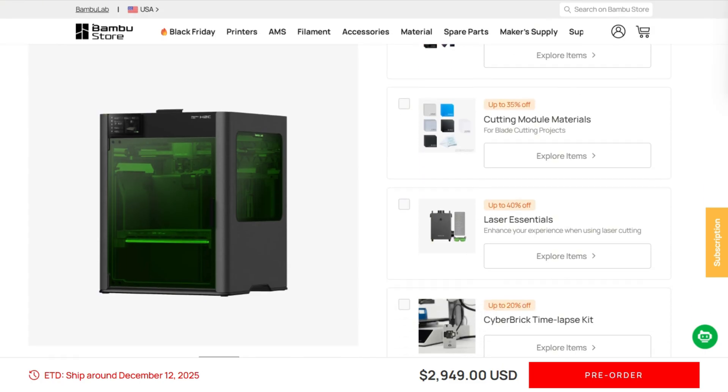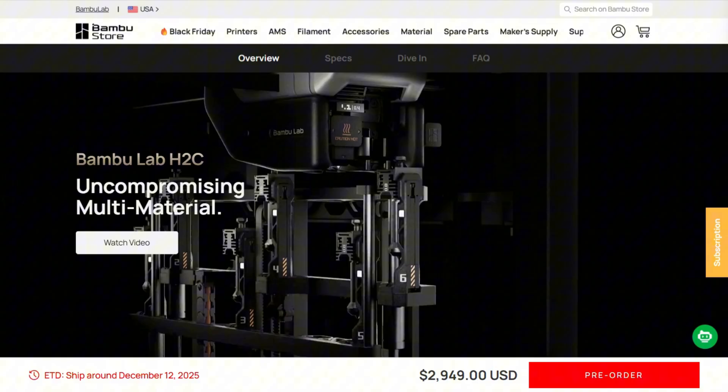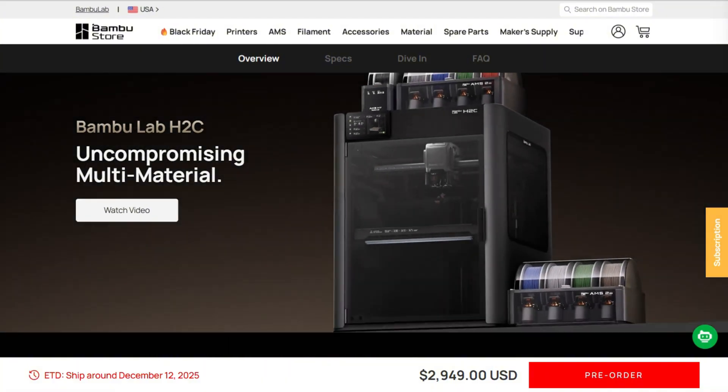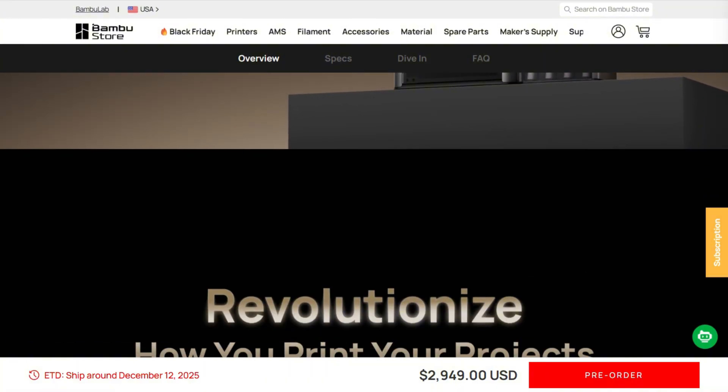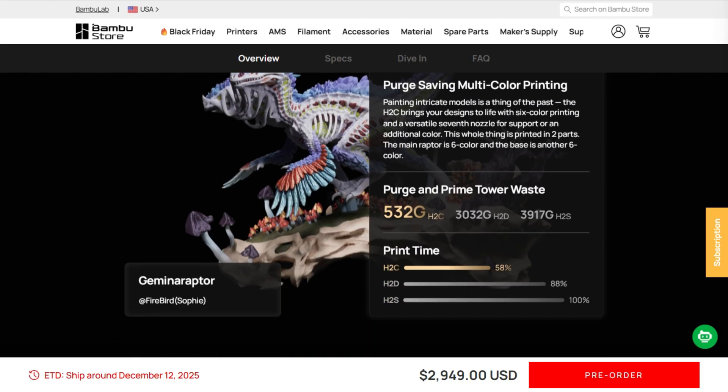You'll recoup that $2,400 investment in saved filament and time within months. But if you print primarily single materials, need flexible filament automation, or want extra build volume, the H2S at $1,200 gives you more space and fewer moving parts.